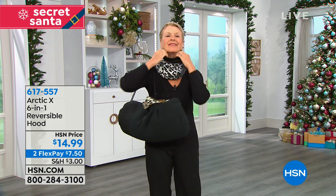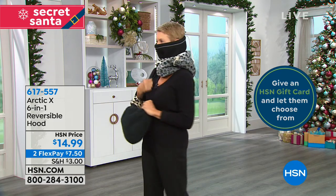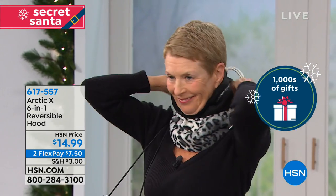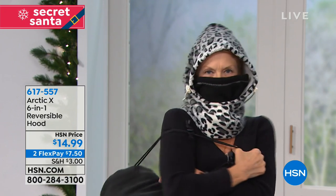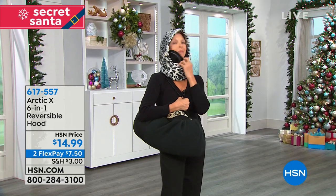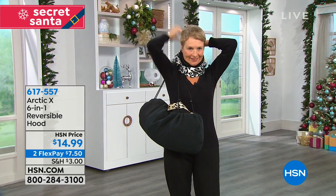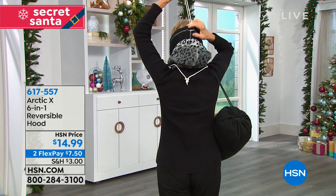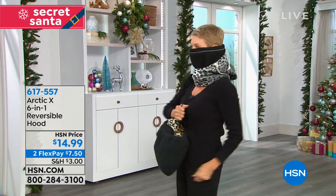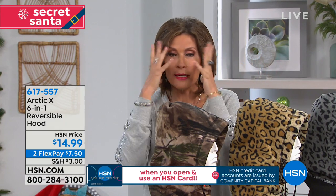Look how cute these are! If your nose is cold, you're miserable. It's customizable — some days it's just a little windy, some days windy and wet, some days you want to cover everything up. This is going to work no matter what. For $14.99, it'll be the best money you spend. It's wind and water resistant — you wouldn't even think it would be water resistant, but it is. You don't need a coat with a hoodie; this is the only thing you need.